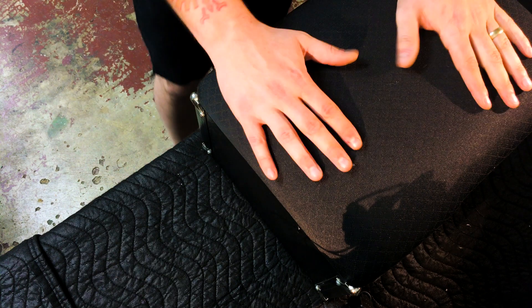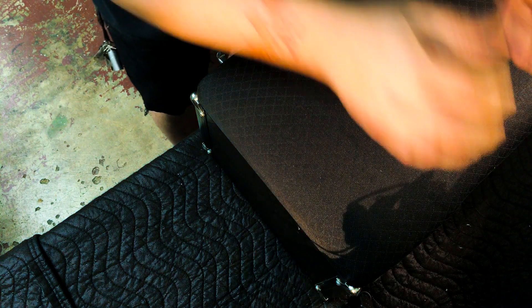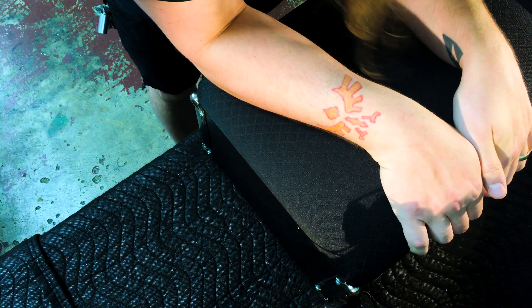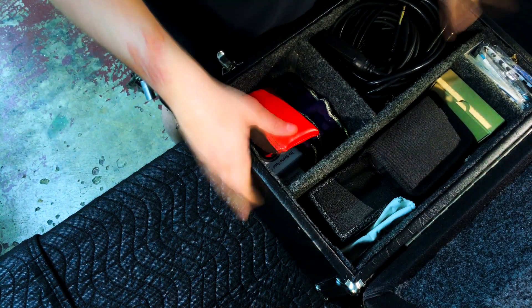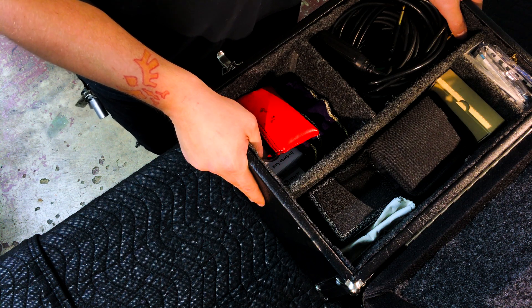Hey, what's going on guys? It's Alex from TexasSteelGuitars.com. I'm just going to do a quick video today. I'm getting ready to go on the road for just a little while and I was cleaning out my Pack-A-Seat. I figured I might as well make a short video showing you the things that I keep in here and maybe give you some suggestions. Probably a lot of you guys already have this kind of stuff, but anyway, this is what I have.